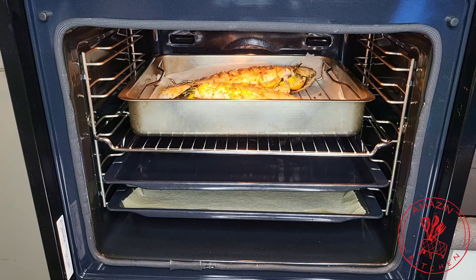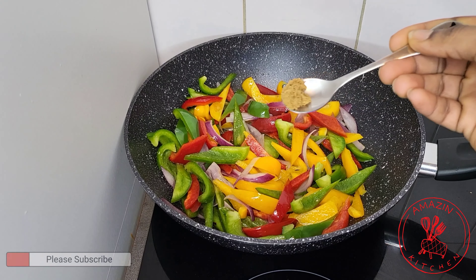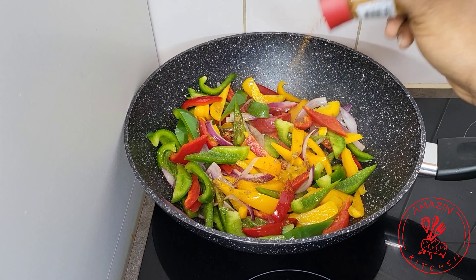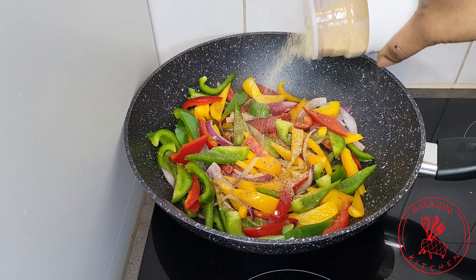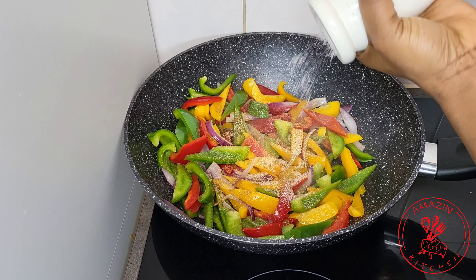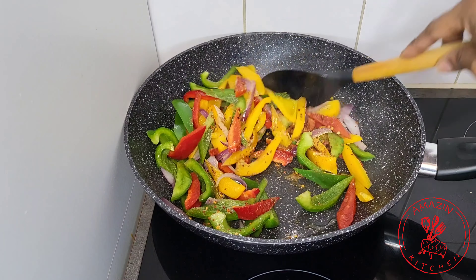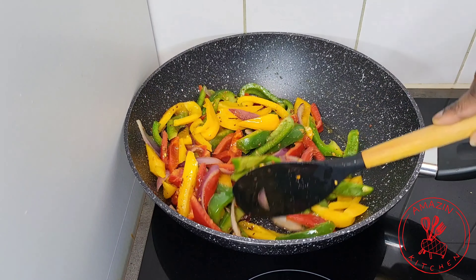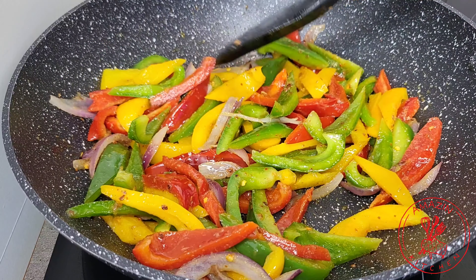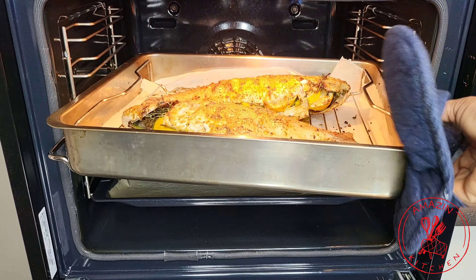Now let's go back to our vegetables and finish them off. I'm going to season my vegetables with about half a teaspoon of my homemade spice blend, then add some cayenne pepper, some onion powder and some garlic powder. You can use any seasoning of your choice. Add salt to taste and some chili flakes. Stir fry on high heat for about two minutes and your vegetables are done — you don't want to overcook them. Now all we need to do is wait for our fish to be done and complete our dish.